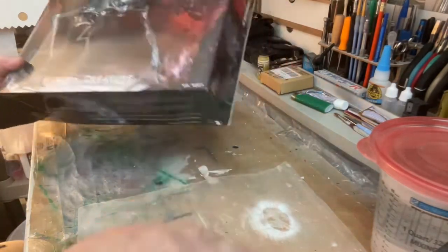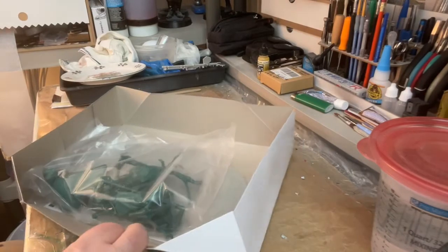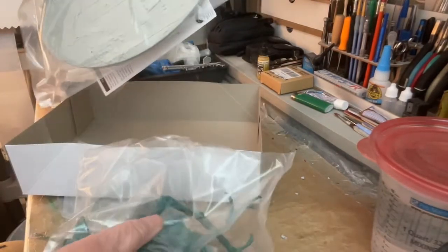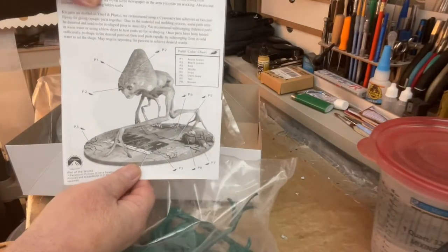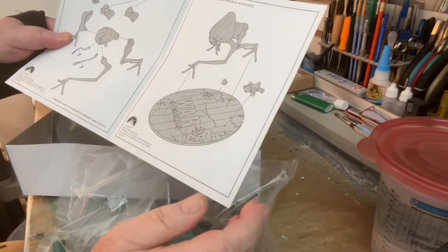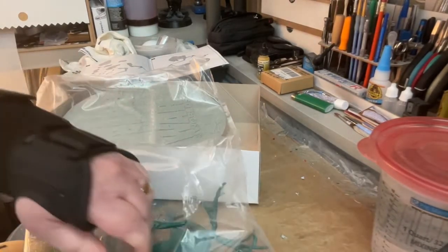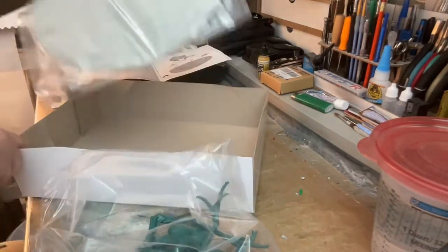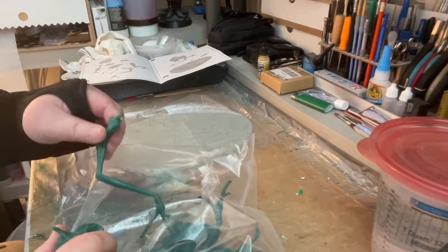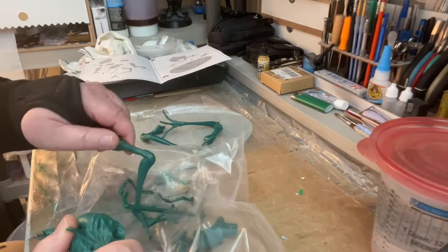I'm gonna open this. Here's the bag of stuff. It's got a big bottom plate here and instructions. Here's the instructions — I save all my instructions. Looks pretty easy to put together. What I do with the box is I get rid of the bottom box, but I save the top — I cut the box top off and slip it into a file. I save all the box tops, I don't save the whole box itself.